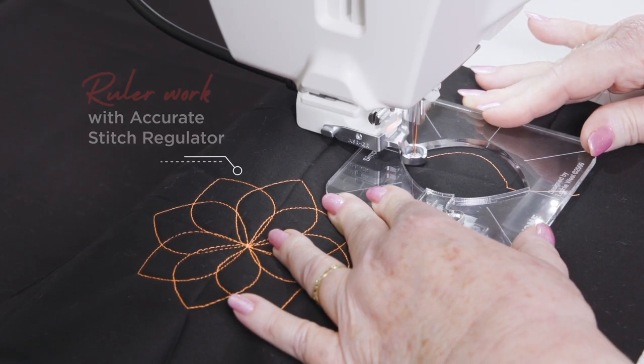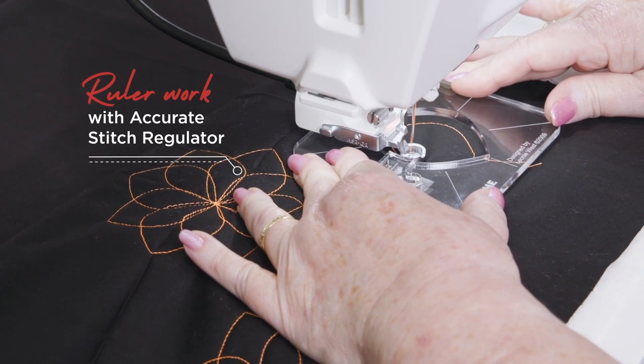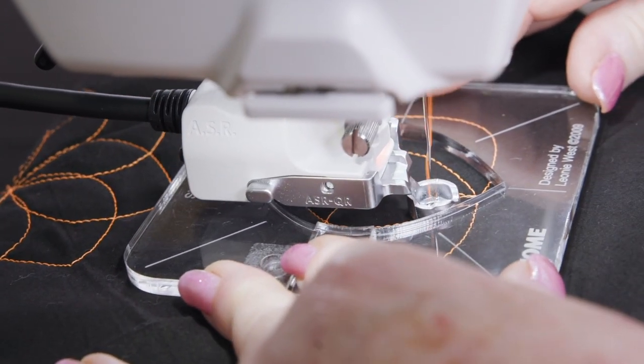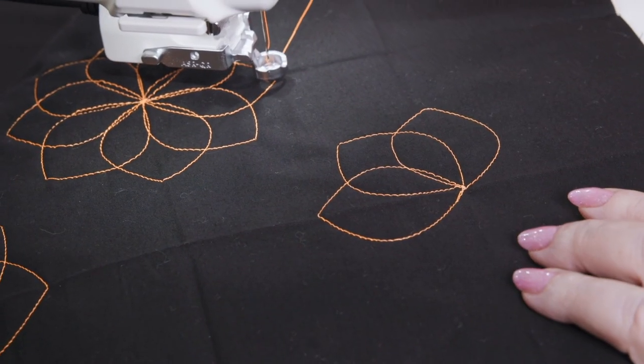ASR also features a patented foot for ruler work, which further reduces the complexity of ruler-based stitching. The benefit of this foot, used in conjunction with ASR, is that you can focus on keeping your ruler foot against your ruler, and then let the machine regulate your speed and stitch length.